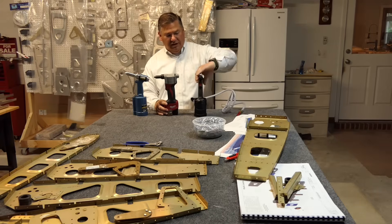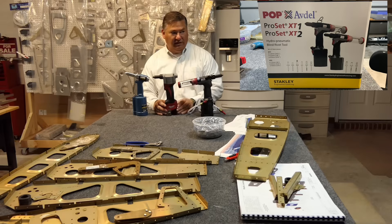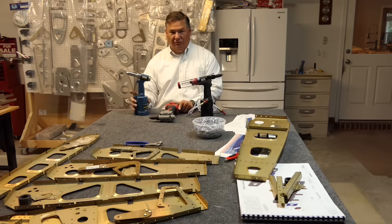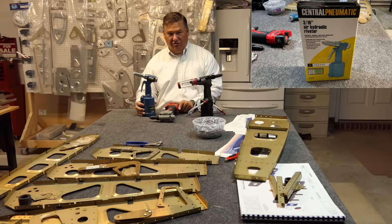The new gun is a ProSet XT2 by Pop Avdel Stanley — it has a few names. I'll show a link to the box and where to buy it so you can see the specs on screen. Unfortunately it was going to take a week to arrive, and I wanted to build all weekend, so I went to Harbor Freight and bought their basic rivet gun — the Harbor Freight Special — at around 40 dollars.